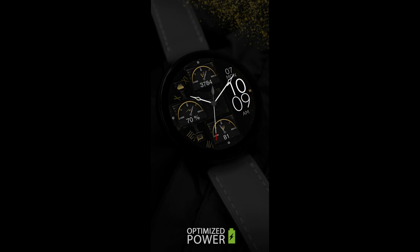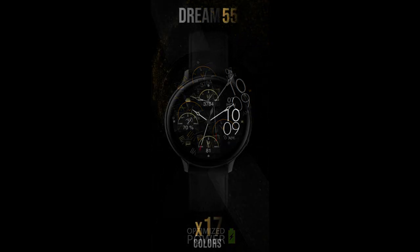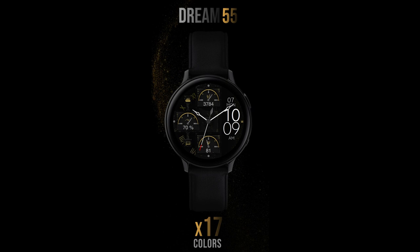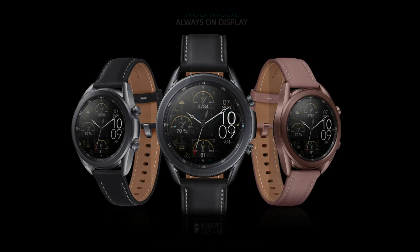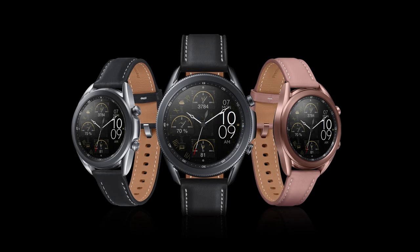Hey everyone, welcome back to another review and giveaway, and thanks for taking just a couple minutes out of your day to support both the channel as well as the developers. On today's show I want to share a hybrid design from our friends at Monkey's Dream — this one is called the Dream 55 model and it comes with both modern and traditional styling cues, an easy to read layout, plus a lot of really colorful theme accents as well as display information.